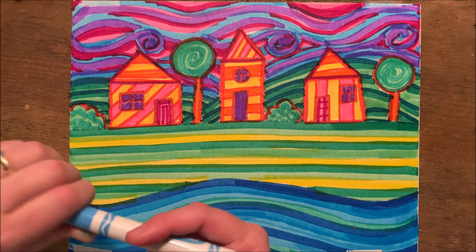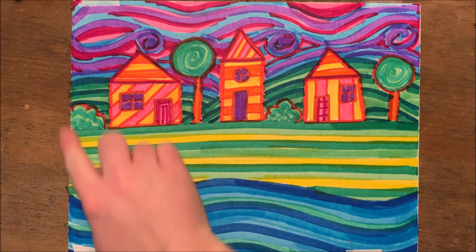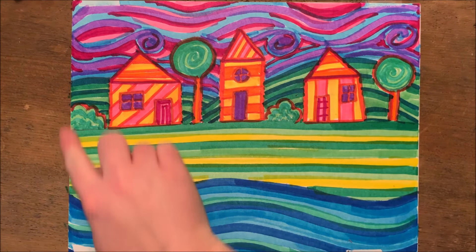When you're finished filling your entire sheet in, you want to go back and double check for any areas that maybe you might have missed and left a white area. Also, make sure that you're coloring all the way to each of your edges so you don't have any messy white marks. When you're done, you've completed your Hundertwasser contour and repetition line drawing.